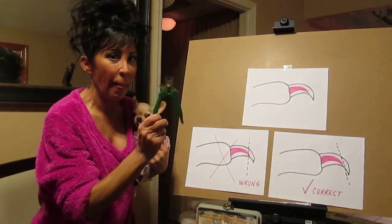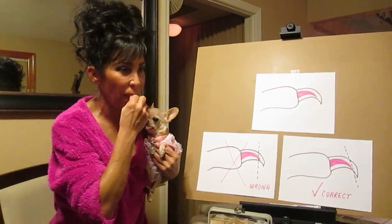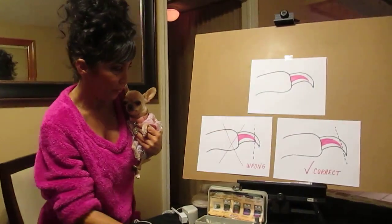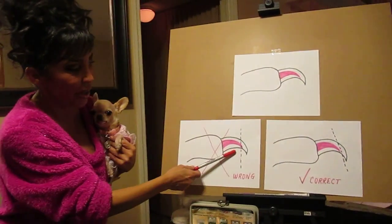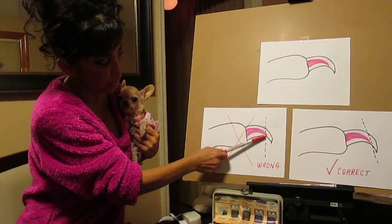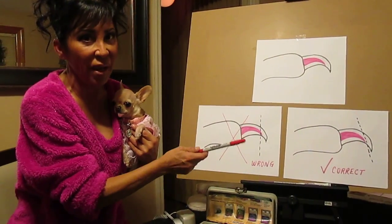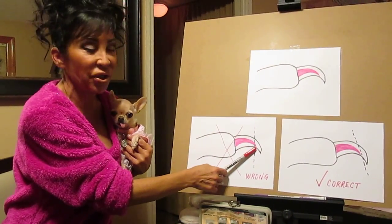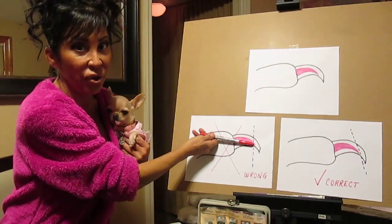But the problem with using these, if not done properly — if you cut the nail at a straight angle, with the way that the quick goes, if you cut it straight, which you would naturally want to do, you're definitely going to catch that little edge of the quick in there and you're going to get a bleeder.